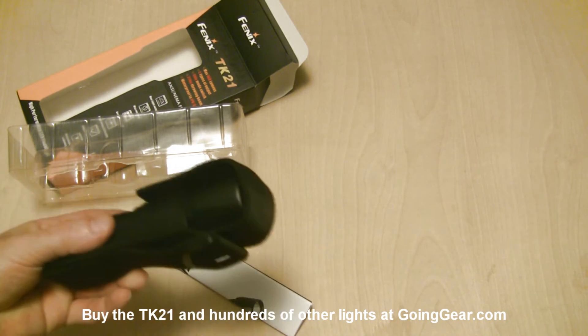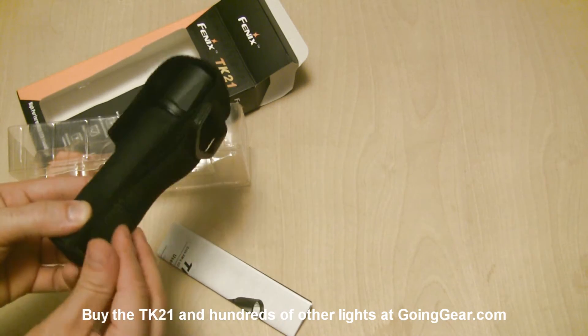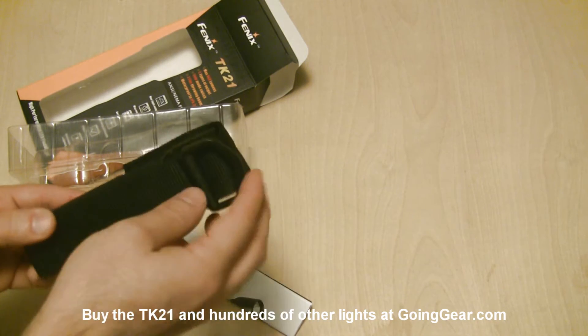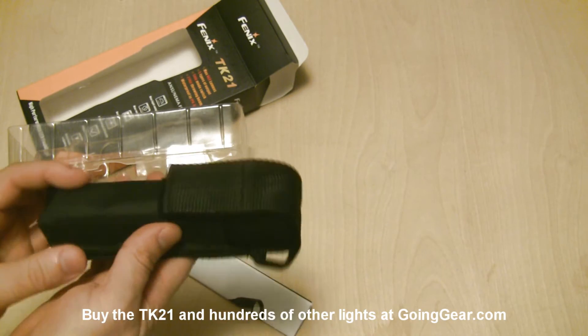Put the light down in there. The flap goes over the top, keeps it nice and secure. Then you have this on the back — you can attach it to your belt, your pack, however you want. And then you have another attachment point here for a carabiner, piece of rope, however you want to attach it.